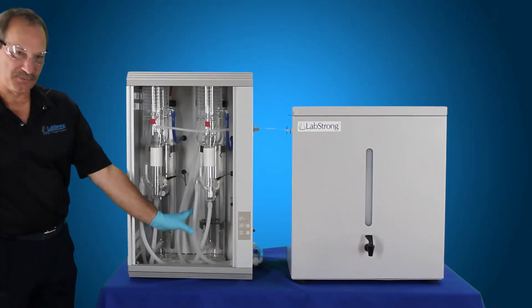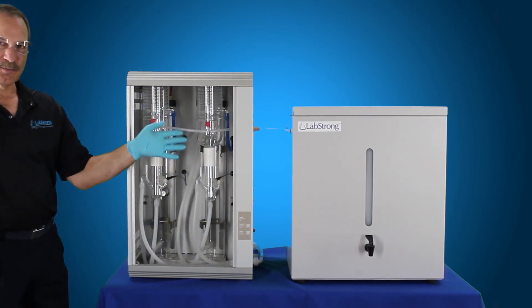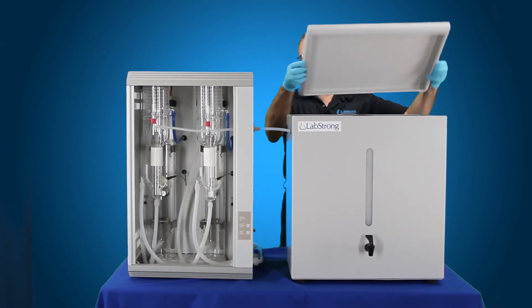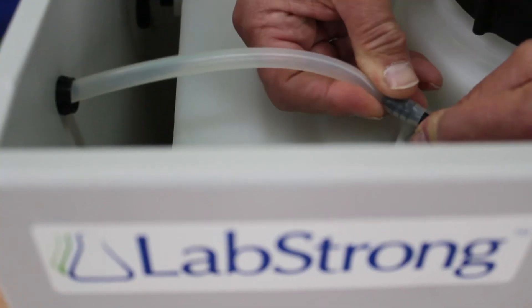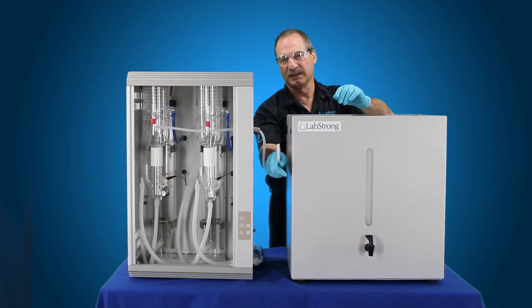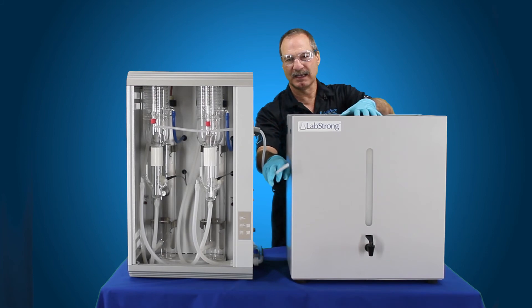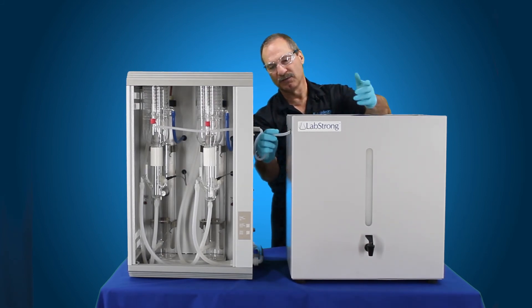Now that we've actually gone through the two flushes, we're going to go ahead and start the still back up. Before we do that, we need to go ahead and disconnect our distillate tube, pull the cover off the tank, disconnect our distillate tube to the tank, and we want to run this to drain. So about 10 to 20 liters of water run to drain — your first 10 to 20 liters that you're going to be running this unit, you want it to drain.